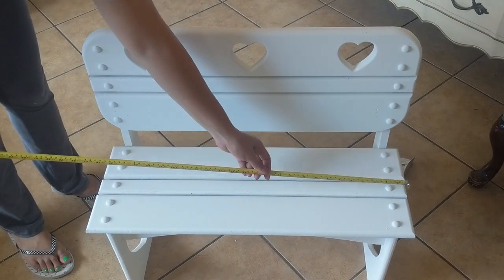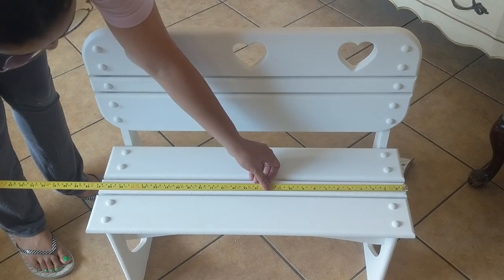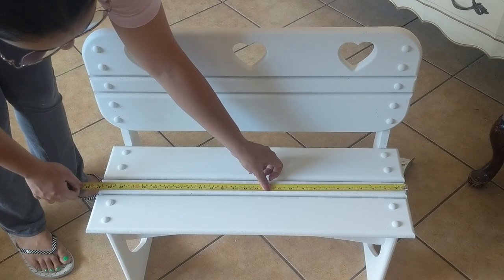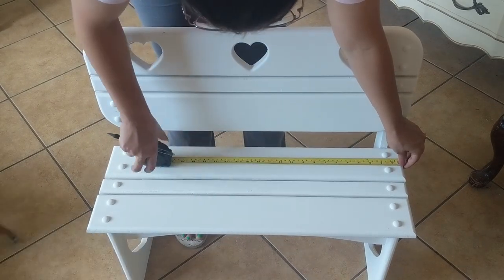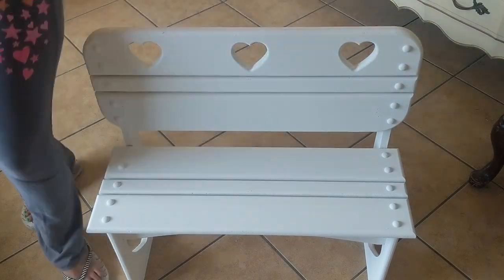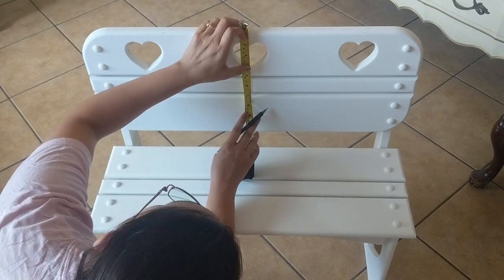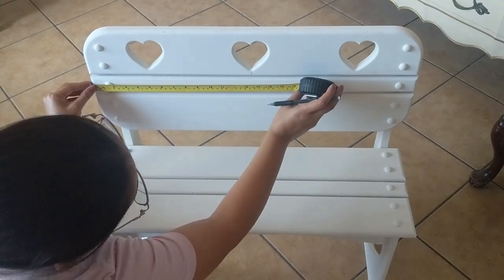Now I'm measuring out the halfway point where I'll be taping off. This little bench is going to the cutest brother and sister duo you ever saw, and I'm going to be giving them each their own customized side of the bench. Luke is six years old and a big football fan, and Italy is five years old and loves hearts and unicorns and all things pink, so you'll see later in the video how you can add these special customized touches to your furniture too.